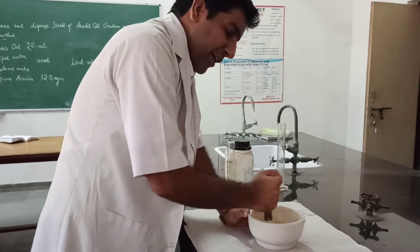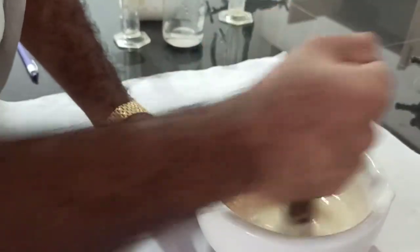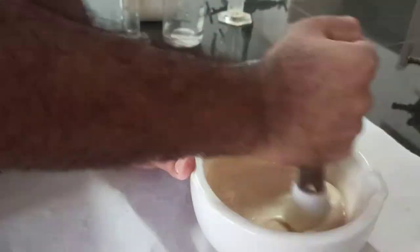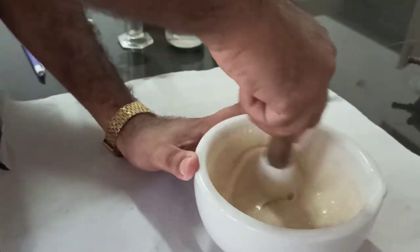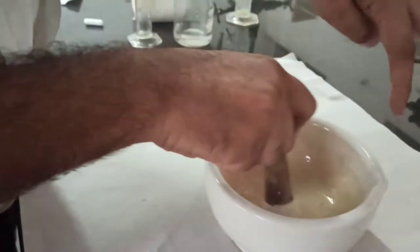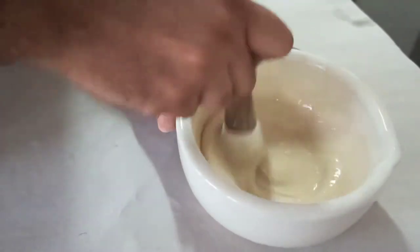There will be a clicking sound. This clicking sound is the identification of the emulsion — when we rotate, a clicking sound comes in the solution. This is the beautiful emulsion prepared with a good appearance, and there is a clicking sound in the emulsion.